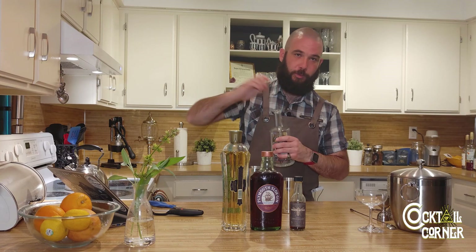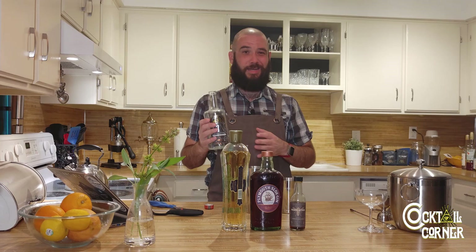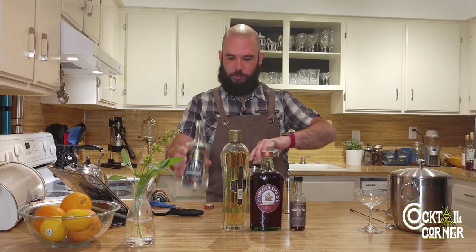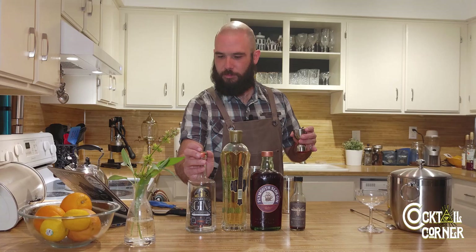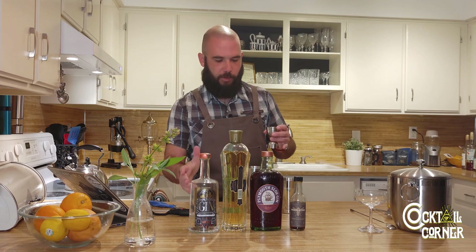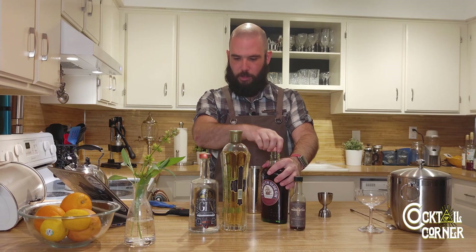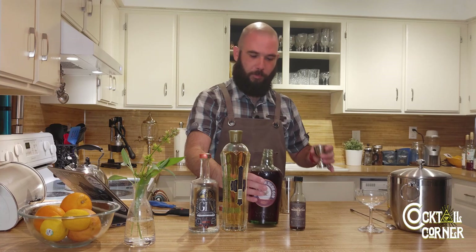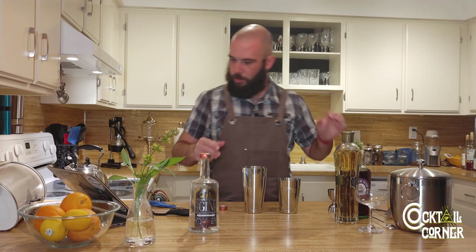As with any flip, add your spirit — I want to start with the highest proof spirit first. For this I'm using Water Pocket Temple of the Moon Gin, an absolutely fantastic gin. We're going to use an ounce and a half of that. It doesn't punch you in the face with a pine tree — it's a really approachable gin. The coriander sits very far forward on it. Highly recommend it; go get two or three bottles minimum.